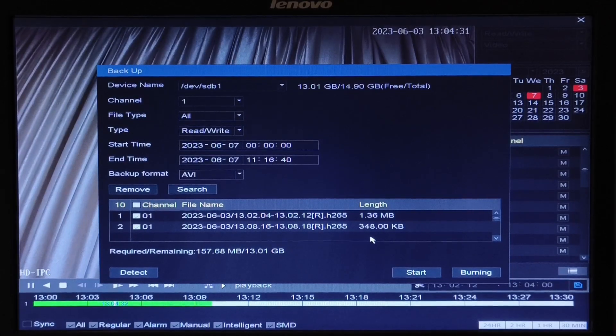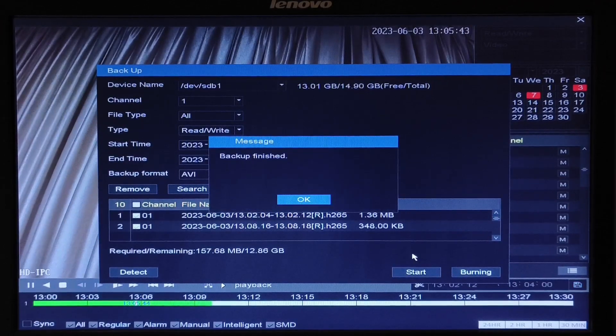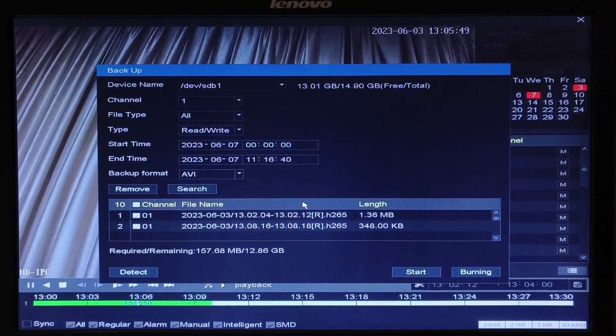Now click on start. Once the backup is complete, you will get a pop-up message: backup finished. Click on OK and your backup has been taken. Thank you for watching.